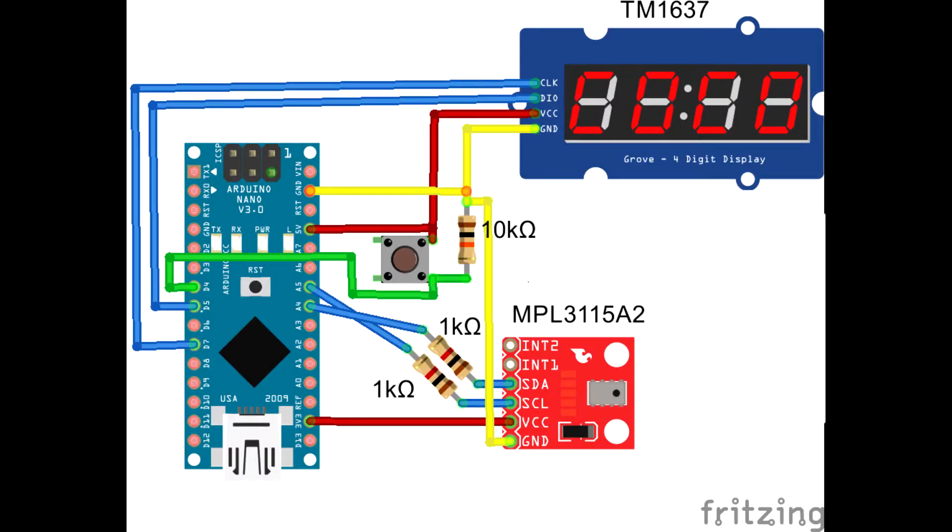Putting everything together gives us the following schematic: SDA on pin A4, SCL on pin A5, push button on pin D4, DIO on pin D5, CLK on pin D7, and VCC and ground as they should be.